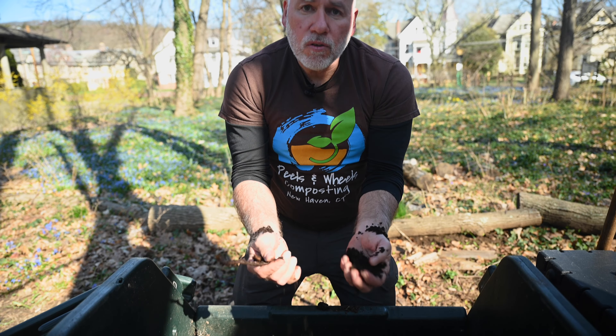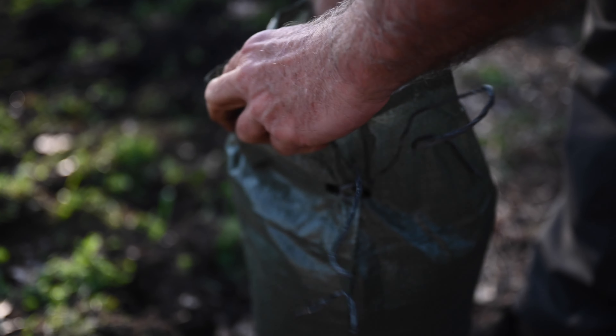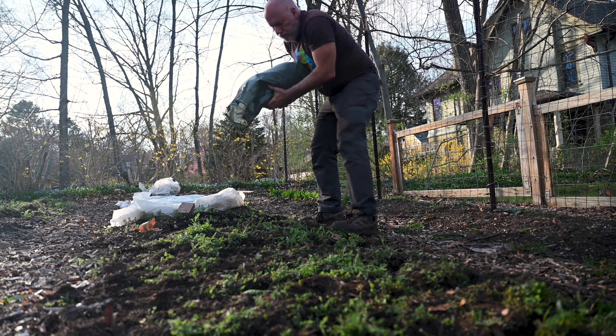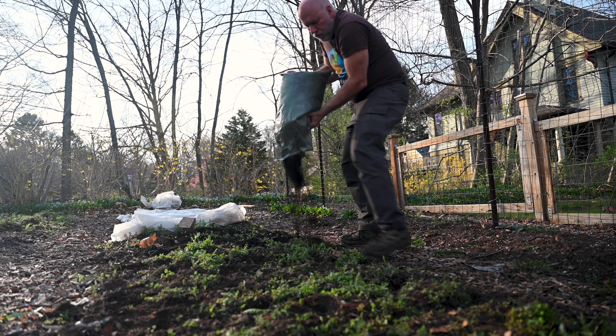If you've done things right, this is what you expect to harvest: a nice, crumbly, nice color, nice smell compost, ready to be used for your garden.